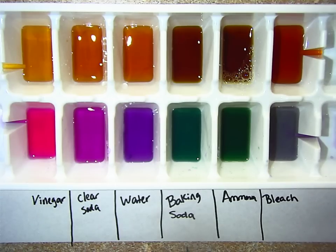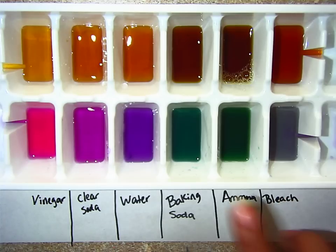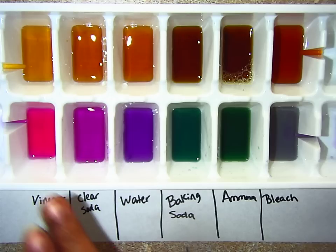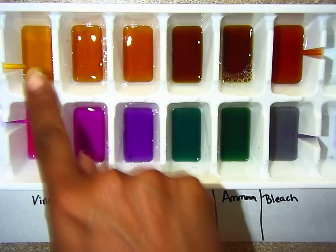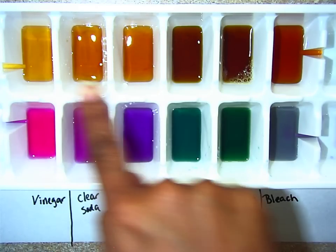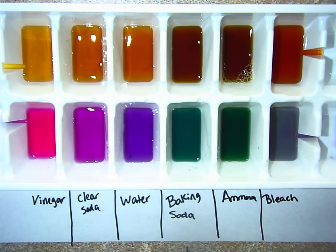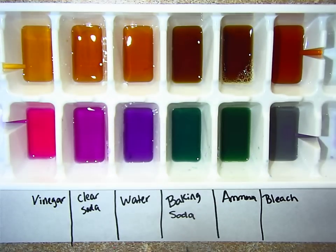So as you can see, your bases turn the red cabbage juice greens and blues — dark greens and blues. And for the acids, they turn the red cabbage juice a variation of pinks and purples and reds. If you look at the continuum pH scale with the black tea, it starts off light but then gets really, really dark as it goes into the bases. So there you have it — a full summary of how your two indicators, red cabbage juice and black tea, interact with acids and bases. Thank you.